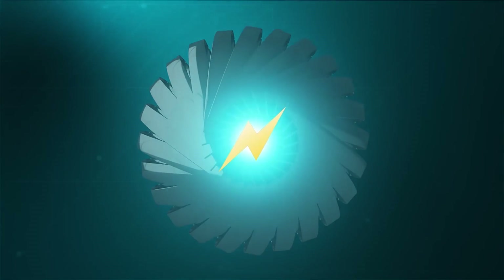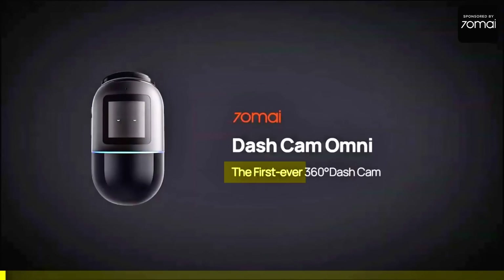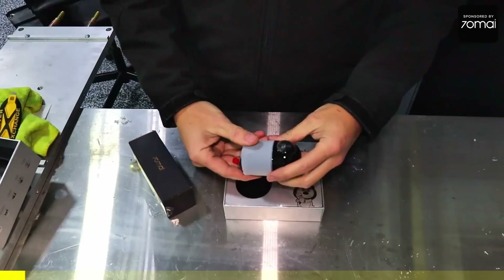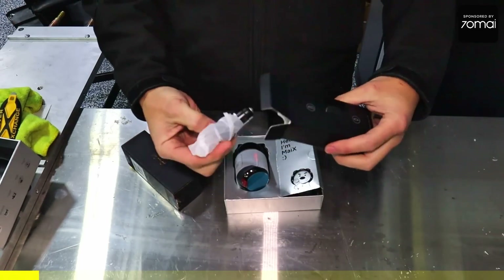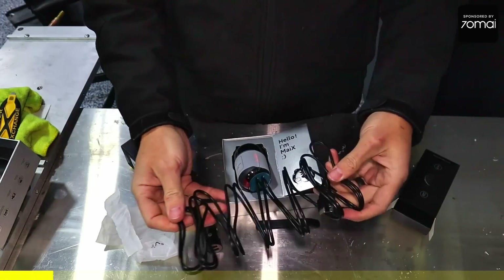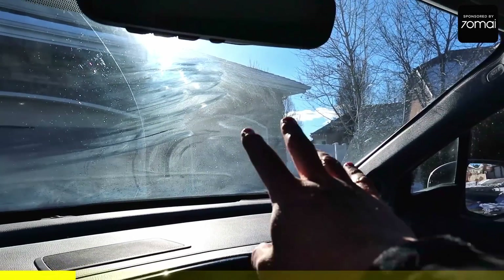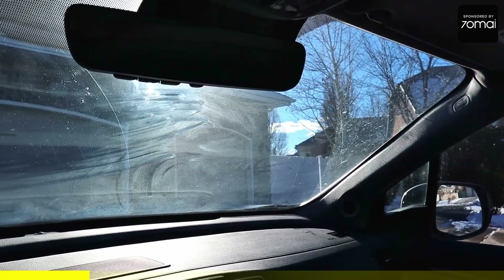For today's sponsor we have the 70mai dash cam Omni. I also have the hardwire kit. I'm going to be installing the 70mai dash cam in this vehicle. I usually like to have my dash cam right behind the rear view mirror, so I'll go ahead and run the wiring and get things ready to mount.